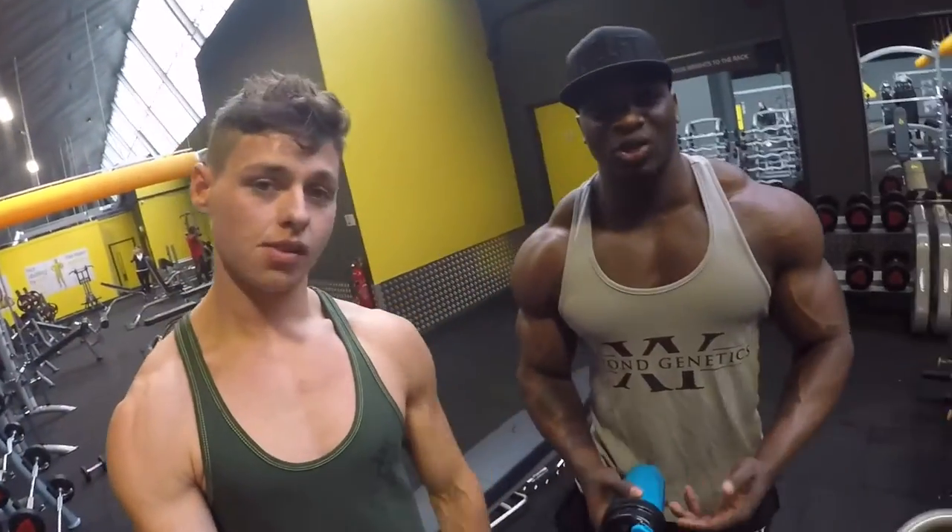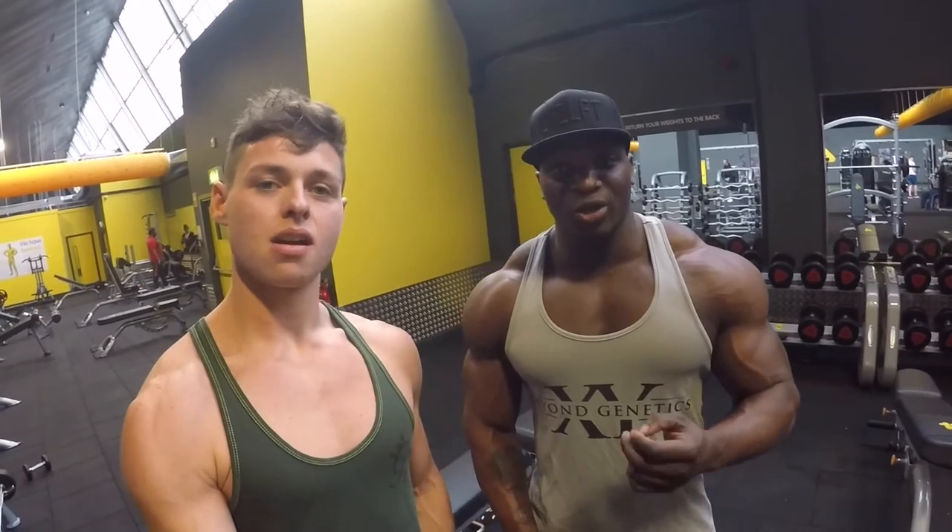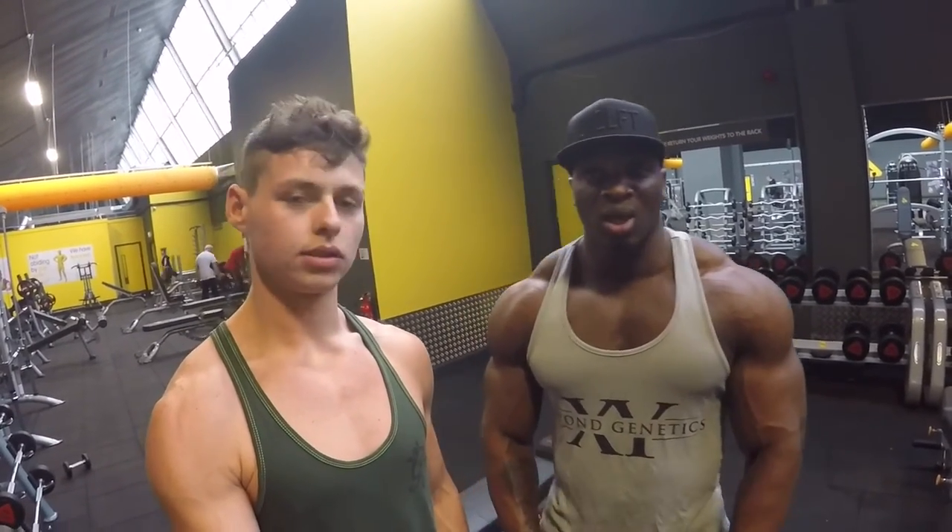It's a lot about change — you need to change your rep range around in order to grow. Sometimes you might do volume training, maybe like 20 to 30 reps with decent weight. If you're feeling stronger and want to build muscle, heavy weight builds muscle — go as heavy as possible for 8, 10, 12 reps. Switch it up all the time to confuse the body.